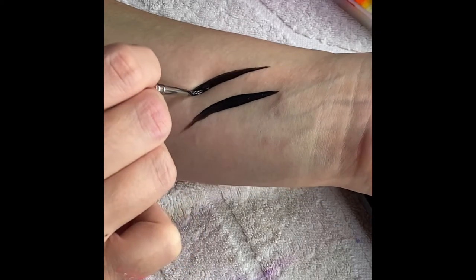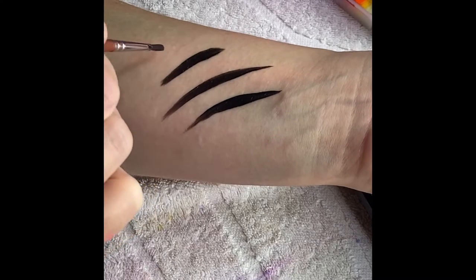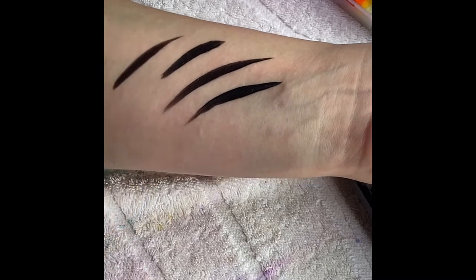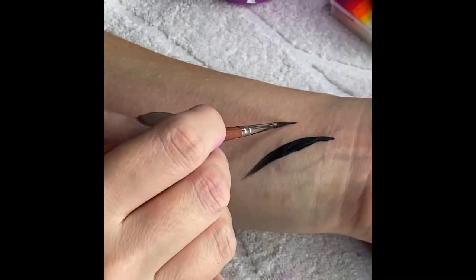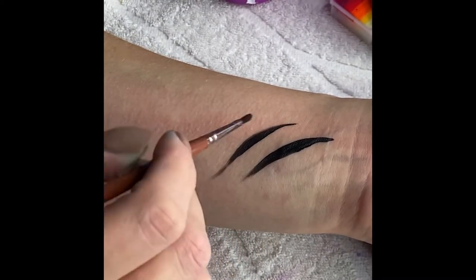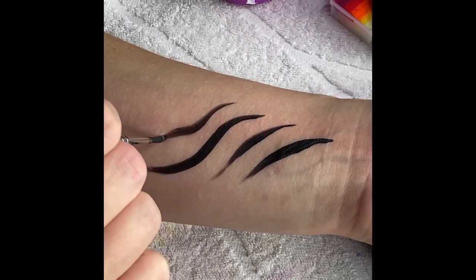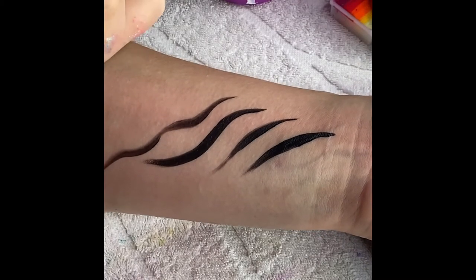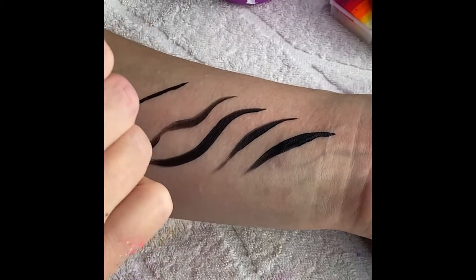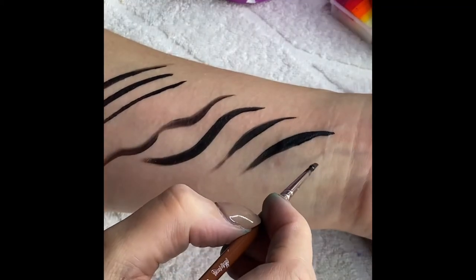If you haven't done any body painting or line work for a while, take some time out and just practice. You'll be amazed at the different styles and shapes you can make. Straight line work is really important too, so have a go at practicing straight lines on the skin.